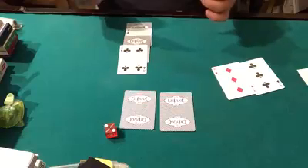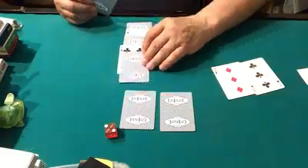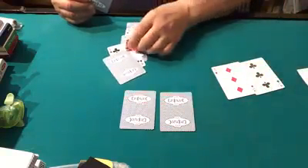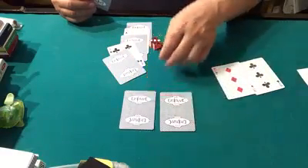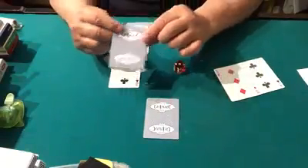We have two cards left. I'll make another prediction and put one here. We'll roll the dice. One's no good — that's too far away. Three — one, two. I think that was three, so we'll go like this and put this here. On the table we have one card left.